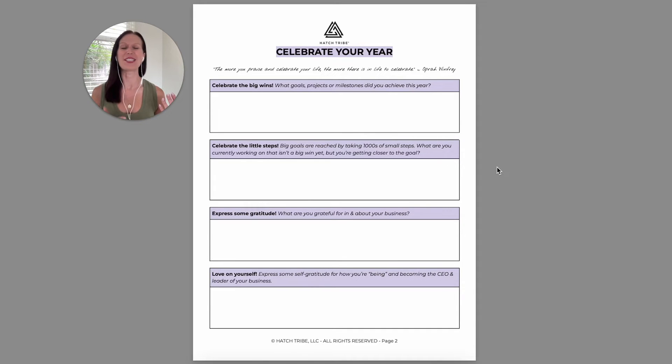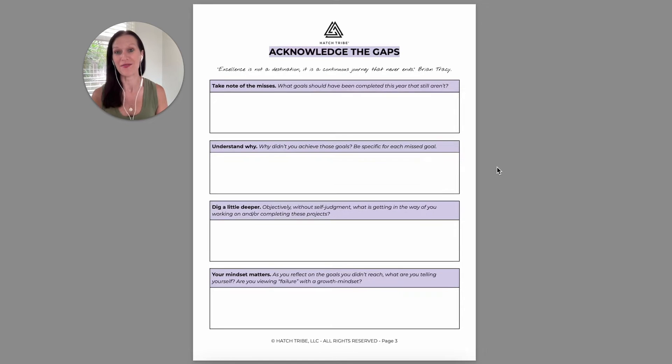The first thing you're going to kick off with is some celebration. The more you celebrate what's happening in your business, the more likely you are to stay motivated and committed to the goals that you're pursuing. Then I want you to take a peek at the gaps — we have to be able to look objectively at what's happening in our businesses and get curious about why we're off the mark.